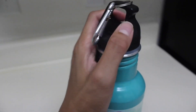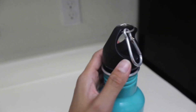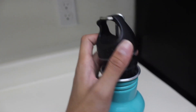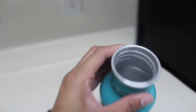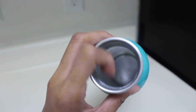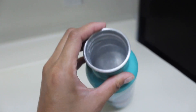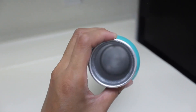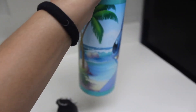If I open it — let me twist it off — this is the cap. And then this is the inside. It's like that aluminum material looking. And that is pretty much it for this Stitch water bottle.